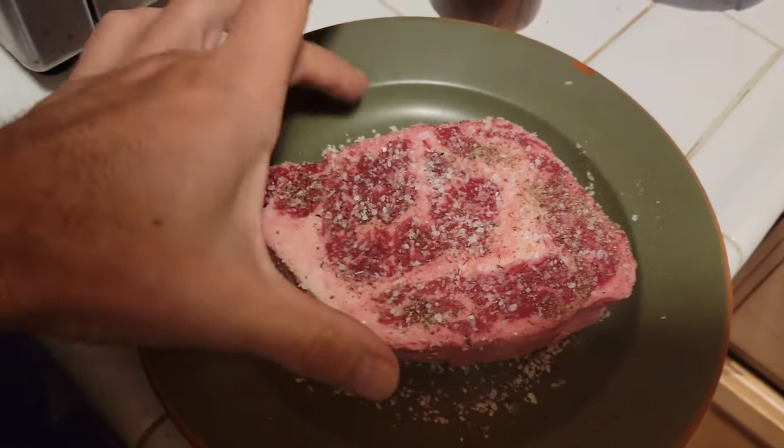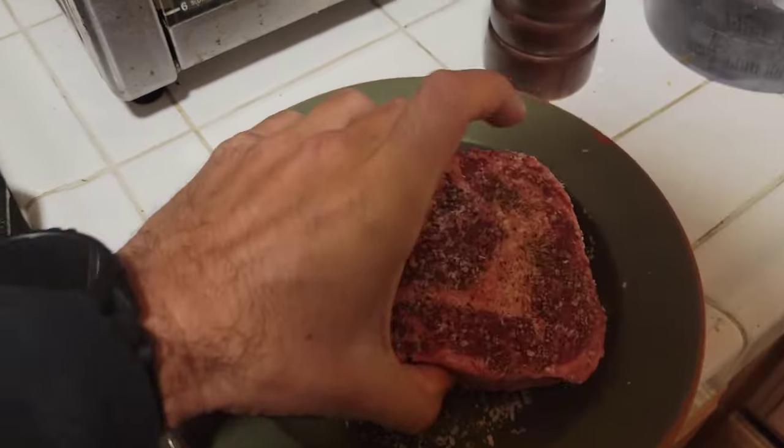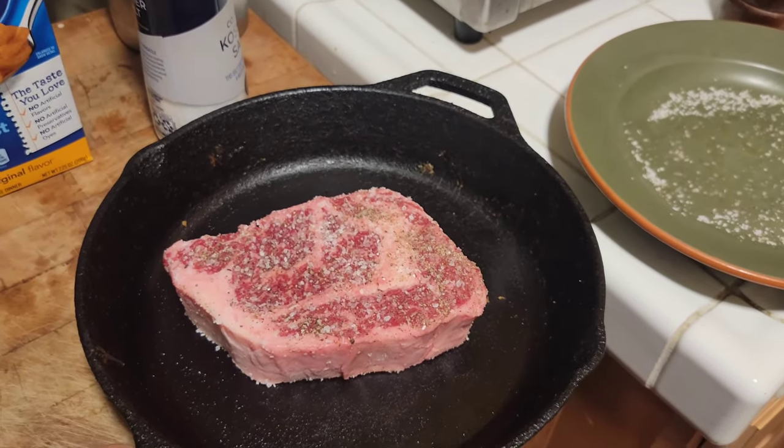What I like to do after this has been sitting out for about 20 minutes while the broiler is getting nice and hot, I like to transfer my steak from the plate over to a cast iron skillet. And then we're gonna take the skillet and stick it right in the broiler.